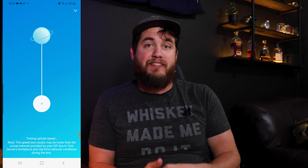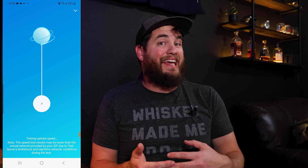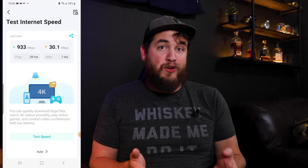And I'm sure some of you are going to ask — yes, the Deco app can run a speed test for you. So I did that using my phone, and here are the results. We're looking at 933 megabits for our download and 30.1 for our upload speed. The difference between the two wired tests isn't huge, but what you don't see in this video is the amount of times I've randomly run a speed test throughout the day on my old router and got less than 50 megabits per second. And since installing this new system about a month ago, I have not even gotten close to that low.